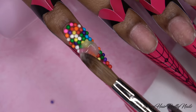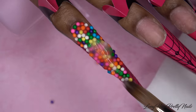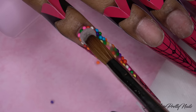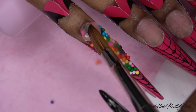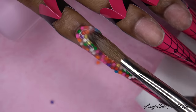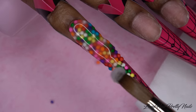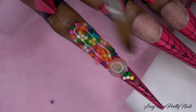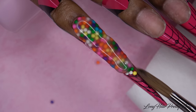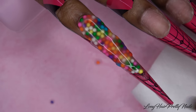Once I have all of the sprinkles in place I just go ahead and encapsulate them with clear acrylic. I work with a wetter bead of clear because I want it to seep into all the spaces around the sprinkles to encapsulate everything and make it all nice and sturdy. One thing I would change next time is not putting as many sprinkles on the sides because that made the nail wider than I wanted. But like I said, I do this for fun — you live and you learn.